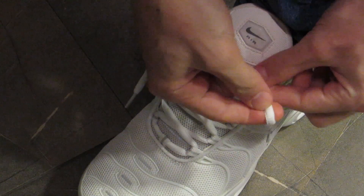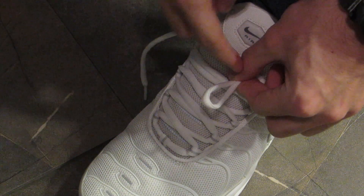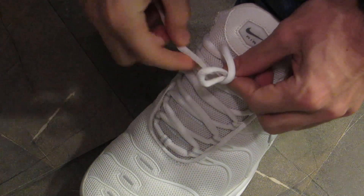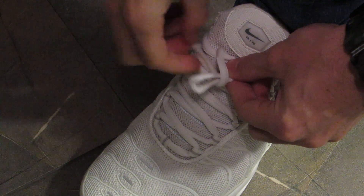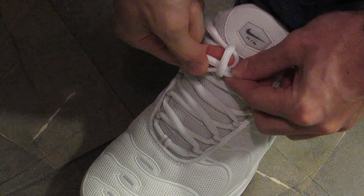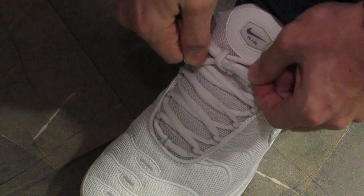Now you make this shape — I don't know what it's called in English, but you make this loop shape. Then with this lace you go around it. After you've gone around it, you have this space between your finger and the lace, so you go through it like this. And there you go, just pull it from there.